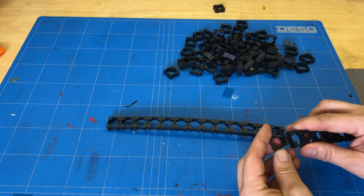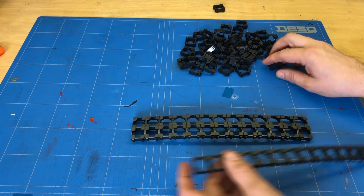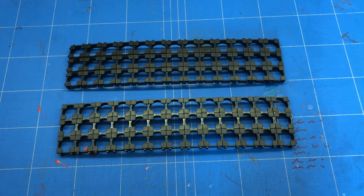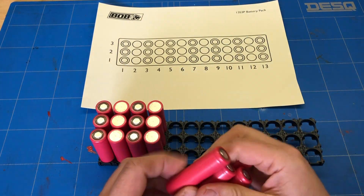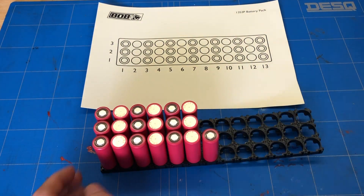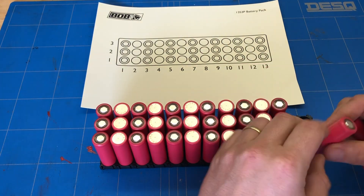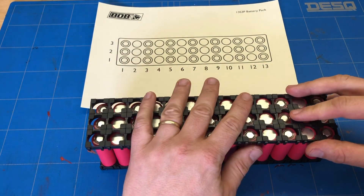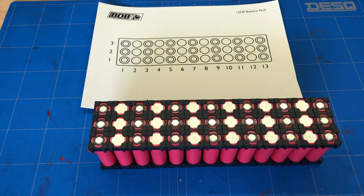Here I am assembling the battery holder brackets — it's almost like building LEGOs, very easy. One for the top and one for the bottom. Now the brackets are done, we can place the batteries. We are alternating the plus and the minus per row. Alright, that's done. Now we can start soldering.